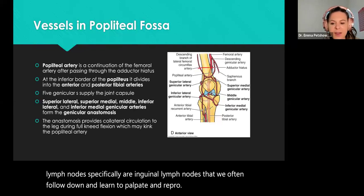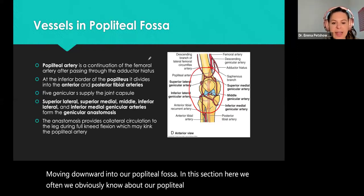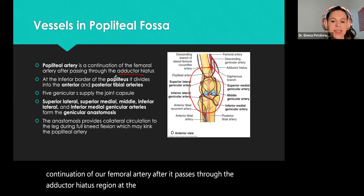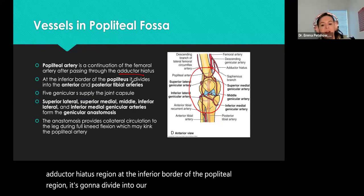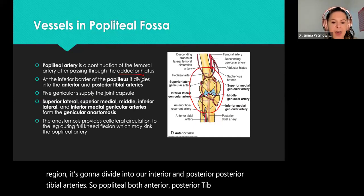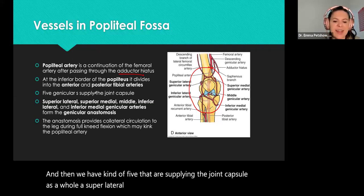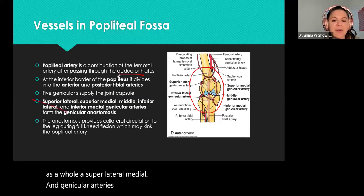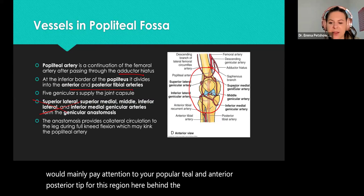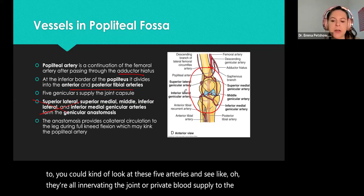Moving downward into our popliteal fossa — we know about our popliteal artery. It's a continuation of our femoral artery after it passes through the adductor hiatus region. At the inferior border of the popliteal region, it divides into our anterior and posterior tibial arteries. There are also five arteries supplying the joint capsule — superior lateral, medial, and genicular arteries — but I wouldn't worry too much about those. Mainly pay attention to your popliteal and anterior and posterior tibial arteries for this region behind the knee.